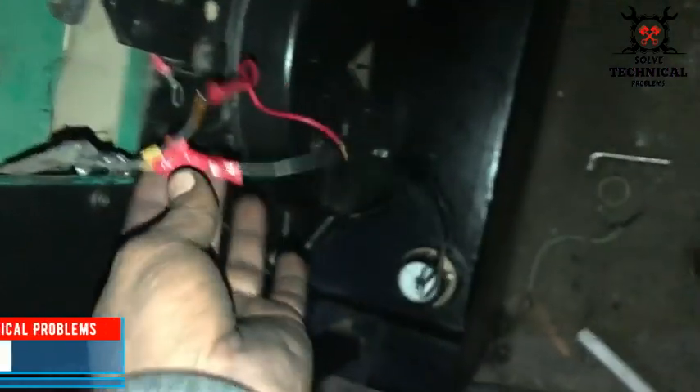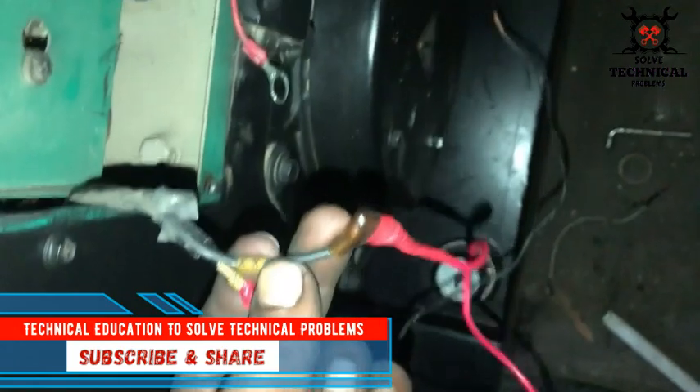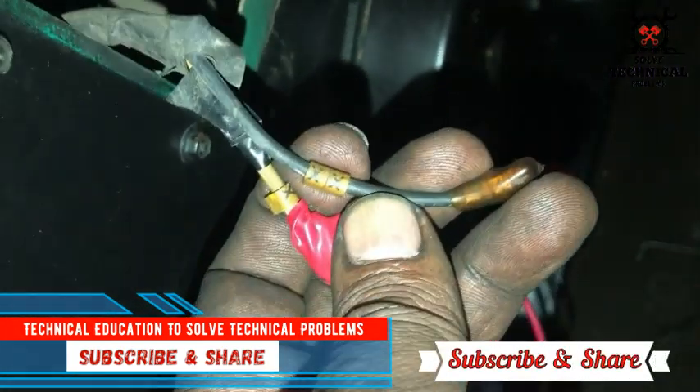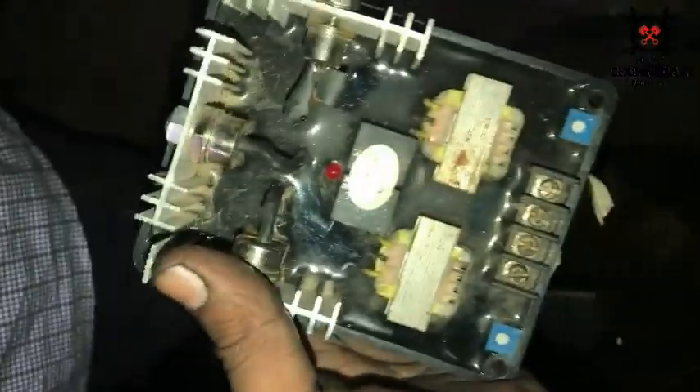If you want to check the status of your generator — in case your AVR is faulty and the generator output has dropped to zero — you can check with the help of your battery voltage. Connect these two wires to the battery, and if your generator produces output current and the output voltage builds up, it means your AVR is faulty and needs to be replaced, but your generator is okay.